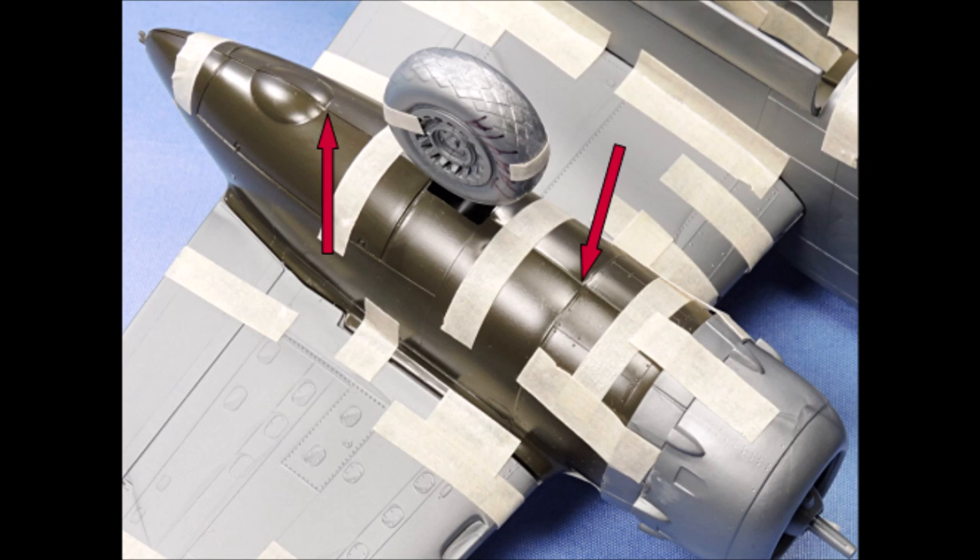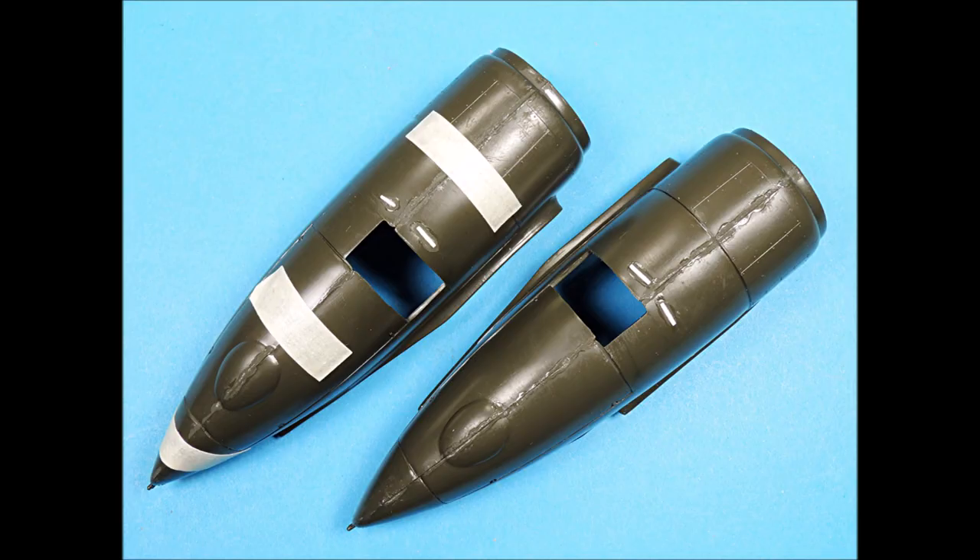The tape-up of the engine nacelles showed that the forward surface detail lined up pretty well on both sides, but the back surface detail is going to need a little bit of work to get it to line up. The nacelle engine halves were taped together tightly and a tiny bead of superglue was applied all along the seam line. There were also some surface depressions and I filled those with tiny strips of plastic that I super-glued into place.